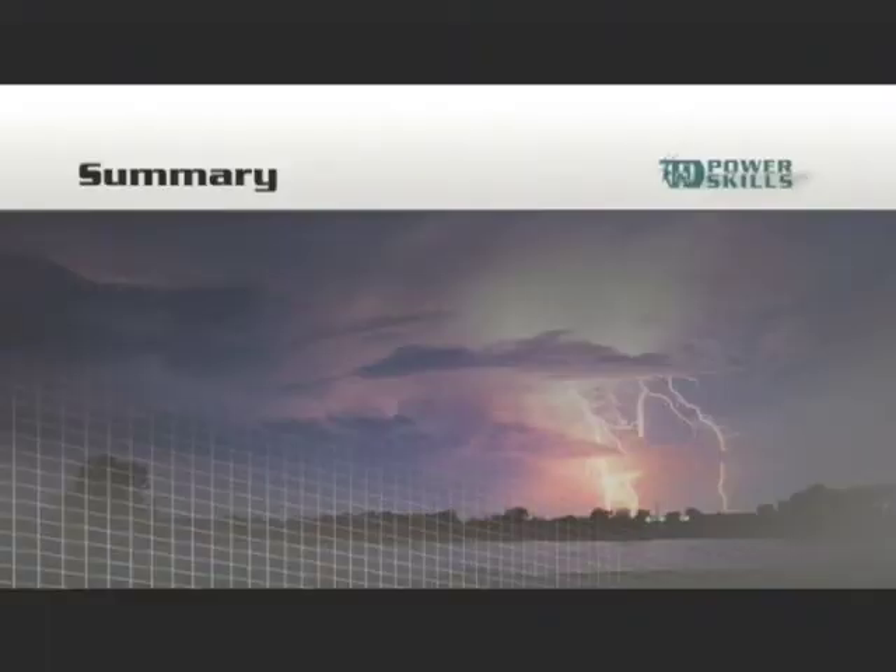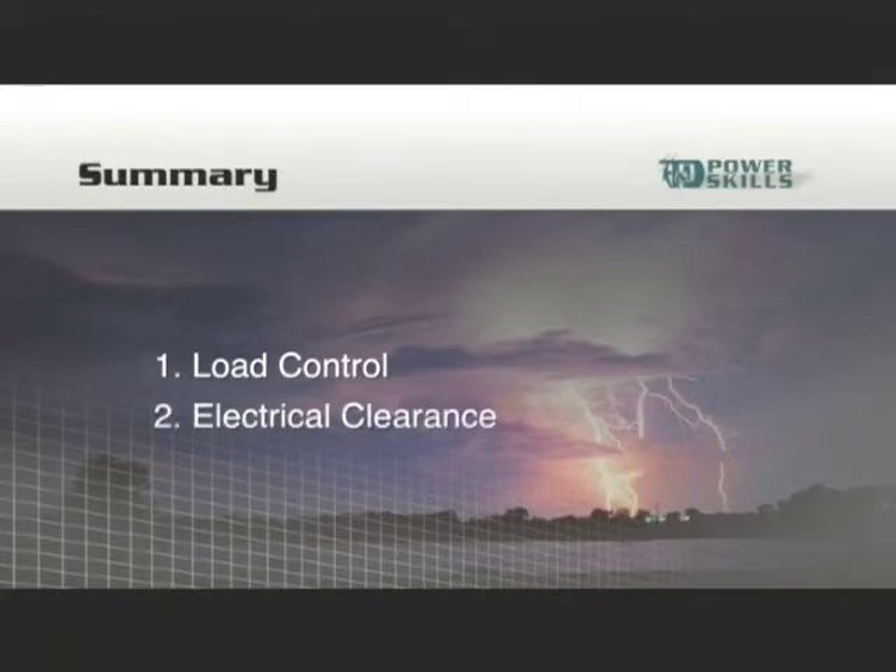Let's begin by describing some of the basic safety concerns involved in rigging jobs on an overhead distribution system. The two basic reasons for rigging are maintaining control of a load — whether the job is lifting, holding in place, or moving something from one place to another — and maintaining a safe minimum clearance from energized equipment. In any situation where rigging is required, there are usually several safe methods that can be used. Determining the method involves considering the job site, the equipment available, and the knowledge and experience of crew members.